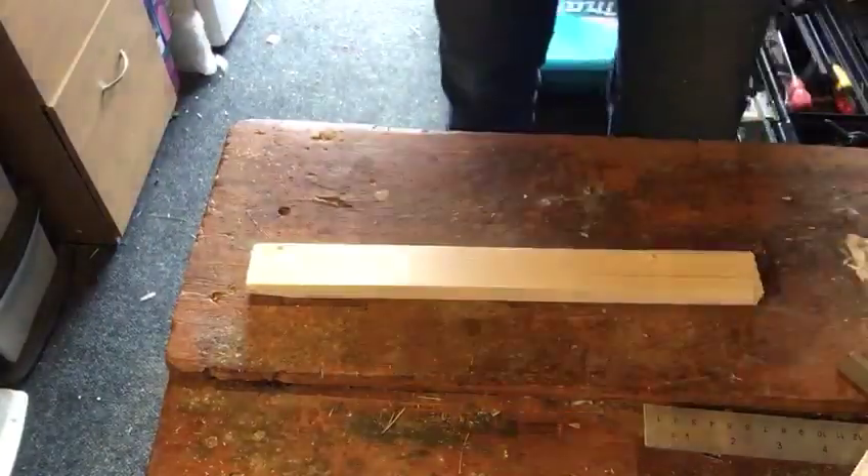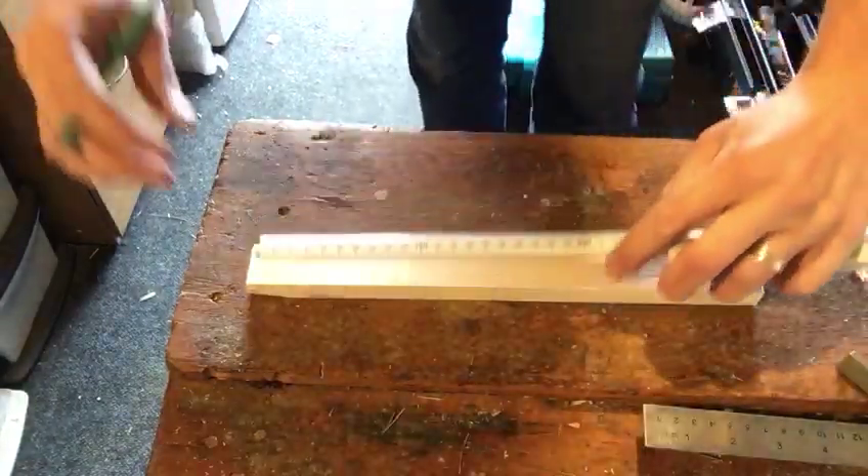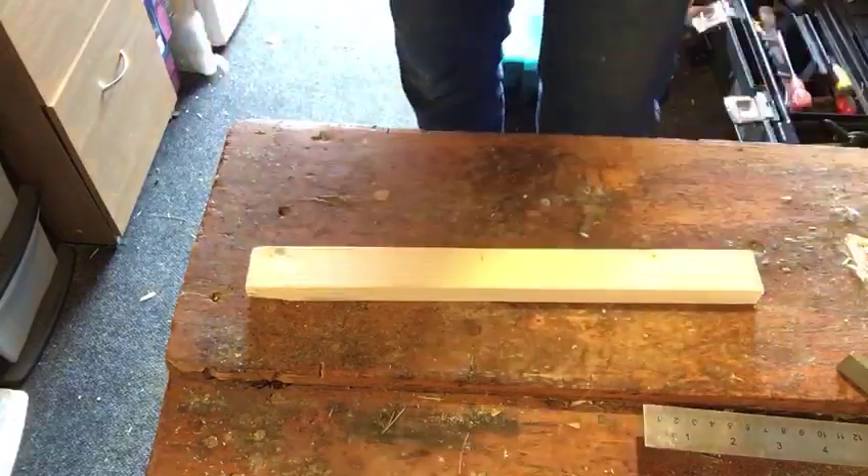The next step is to mark and cut a piece of timber that goes on the ply. We're going to cut these to 150mm lengths, so we're going to hold that on the edge and mark to 150mm.